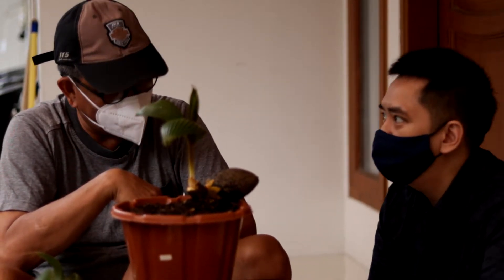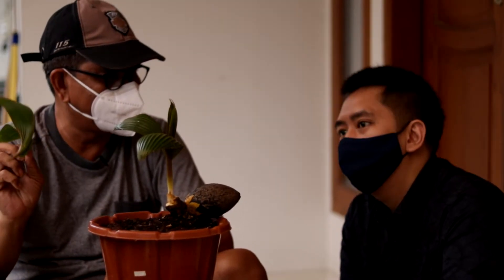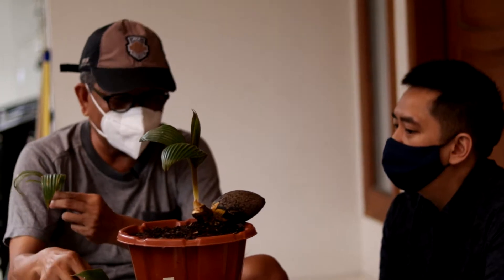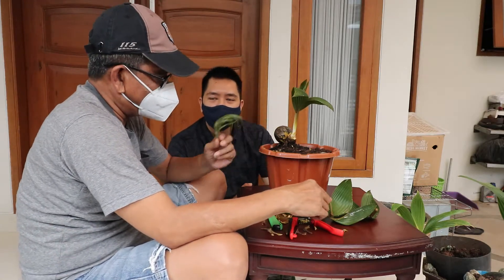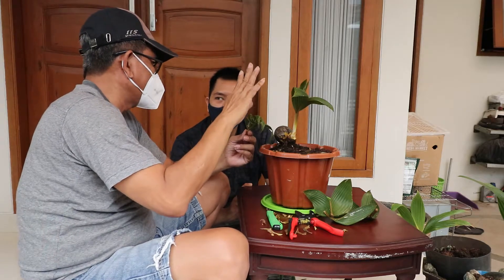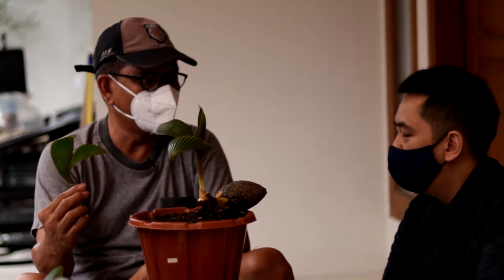Berarti setiap 3 bulan, prosesnya bakal kelihatan, insya Allah. Nanti munculnya akan lebih kerdil dan lebih keriting dari ini. Tapi belum bisa seperti lidi-lidi kayak begini, masih tetap seperti ini. Ini pengupasan pertama kali banget. Nanti mudah-mudahan 3 bulan muncul sudah 3 daun, tapi tetap masih seperti pohon kitri, belum ada tulang-tulang daun yang berpisah.